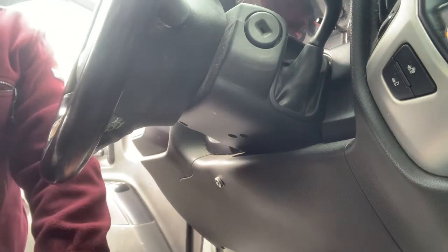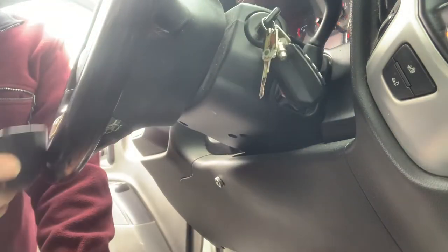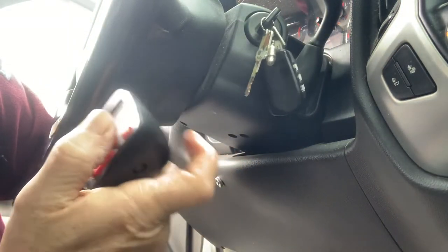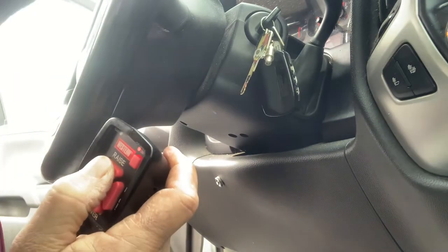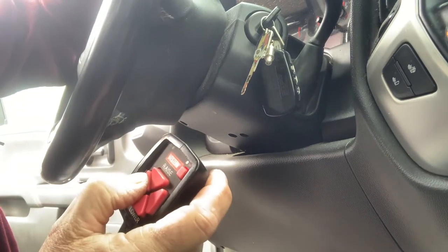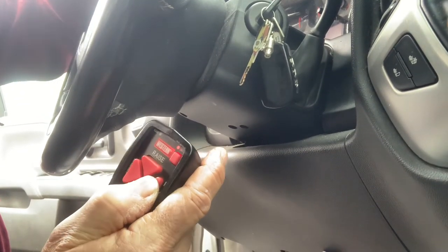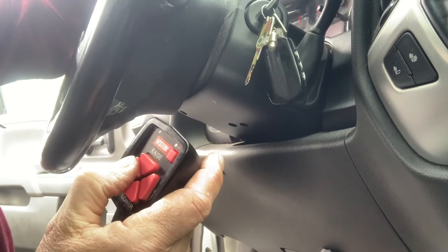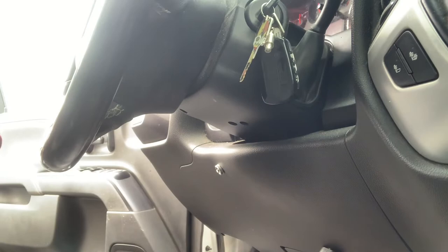Now I'm going to put the key on. If I don't start it, it should have enough power to work - it always has. Turn it on - it lit. Now we go up. It works! Okay, let's go left and right. Wow - that's when it used to drop out. Holy cow. I think we fixed it. Wow, I am so happy.